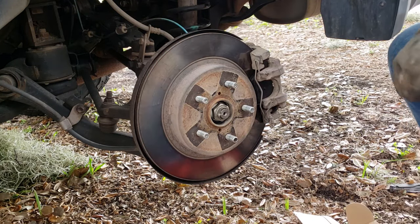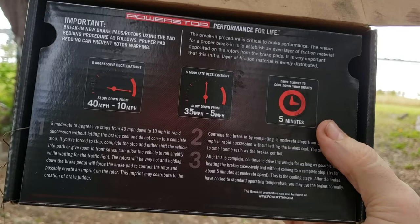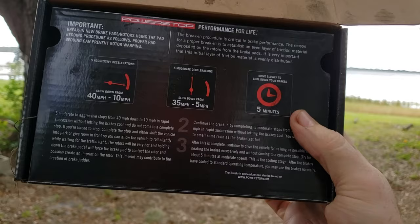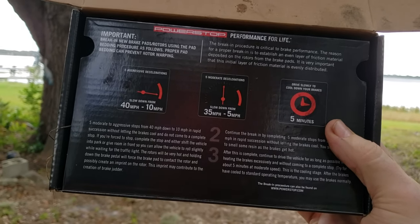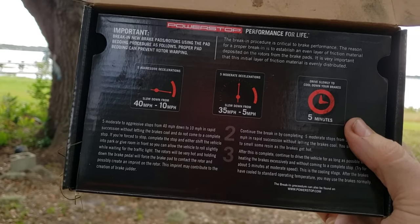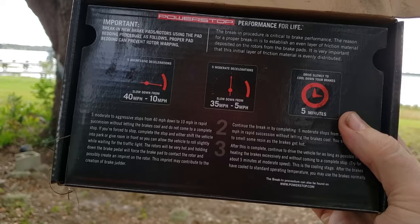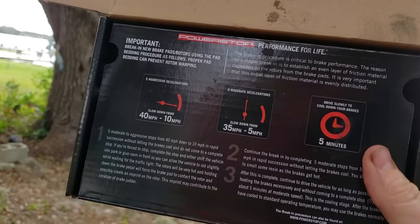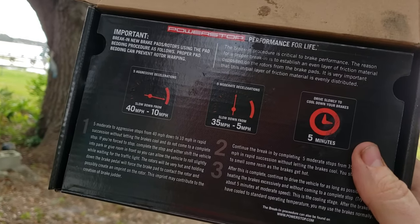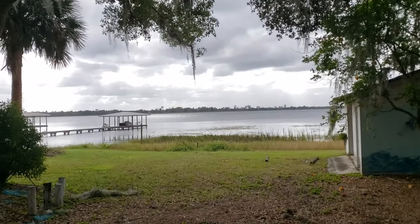And we're done with the brakes. Let's go ahead and get that wheel back on. One last thing before you run off — bed the brakes in. Do five aggressive stops from 40 to 10 mph, five moderate stops from 35 to 5 mph, and then drive slowly for five minutes. Do that for best brake performance, or follow whatever your manufacturer specifications say. Until next time — thanks for watching.